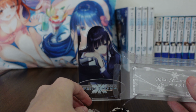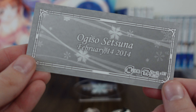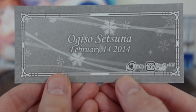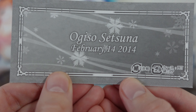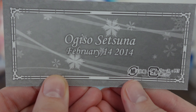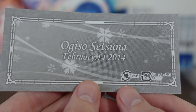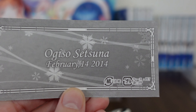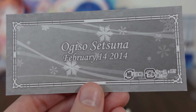We're going to put her down for now and take a look at the backing card. So here we have Ogiso Setsuna, February 14th, 2014 — February 14th of course is Setsuna's birthday. Happy birthday and Valentine's Day. Unfortunately, whoever made this card decided to put the recycling information right here on the card itself, which I think looks like a big eyesore.